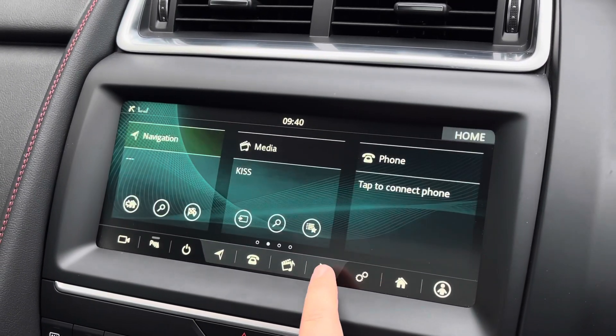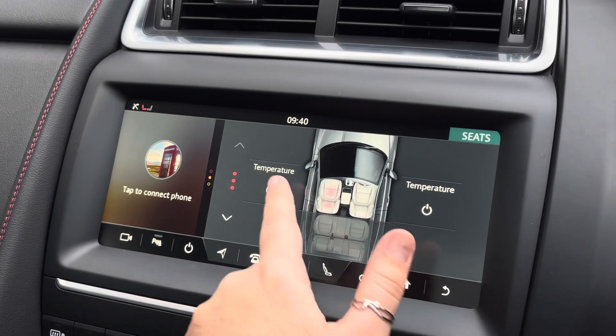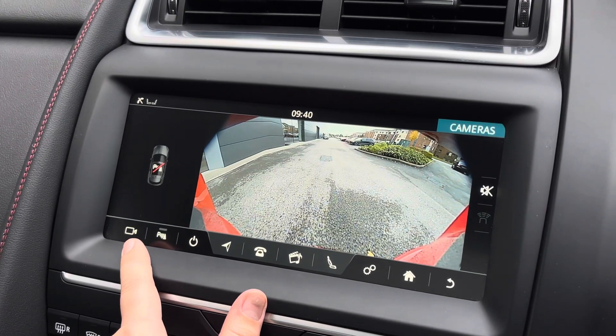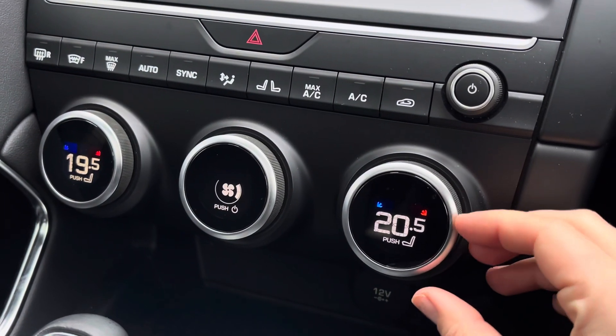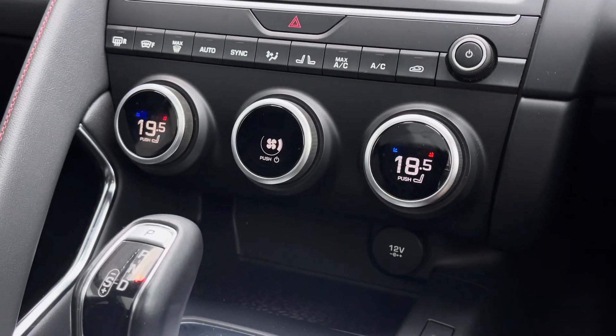Other car settings include the heated seats controls giving you three-way heating. We also have the rear view camera alleviating all your parking worries, as well as front and rear parking sensors. Just below, we have the dual zone climate controls ensuring both you and your front seat passenger are always comfortable in the forever-changing British weather.